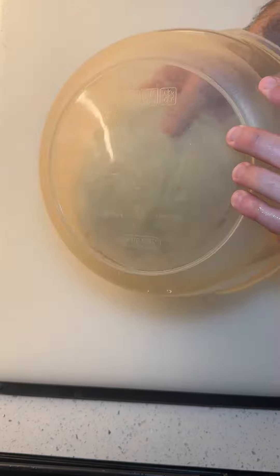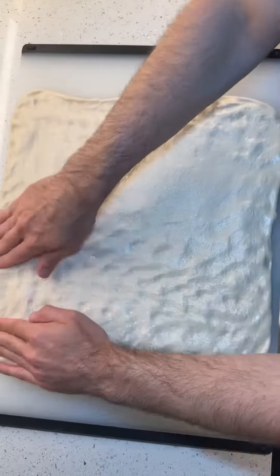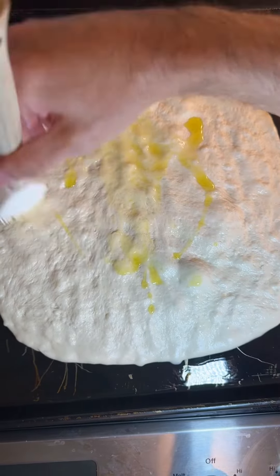Using a 28-ounce dough ball, evenly press out the dough. Here is my 3-day dough recipe that I just took out of the fridge. I'll press it out to 13 inches then transfer to a 16 by 16 Sicilian pan. Be sure to oil the pan and the top of the dough.